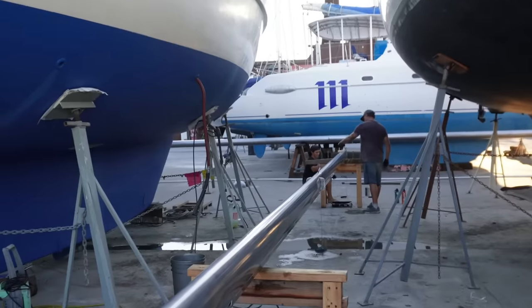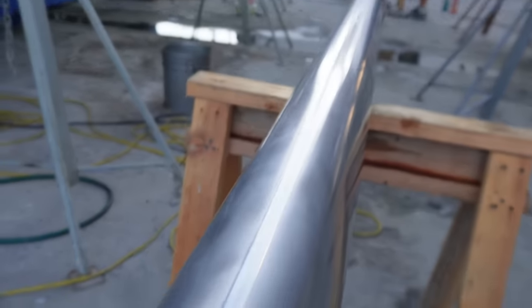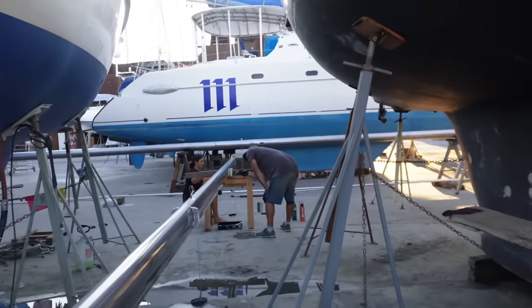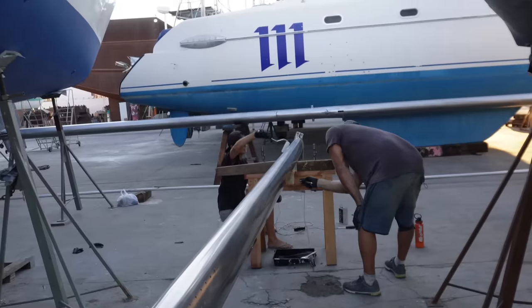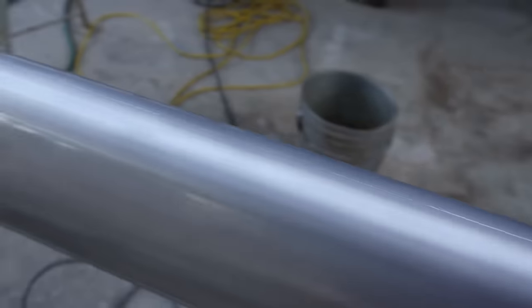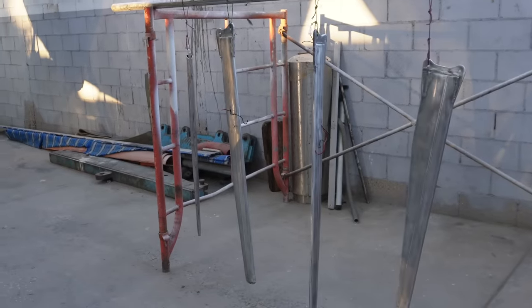They're on the second coat - the first coat looks dreamy. This is the second coat and I'm pretty sure we'll get it done before dark tonight, not like last night. Going on great so far, we love this product. The spreaders are hanging over here.